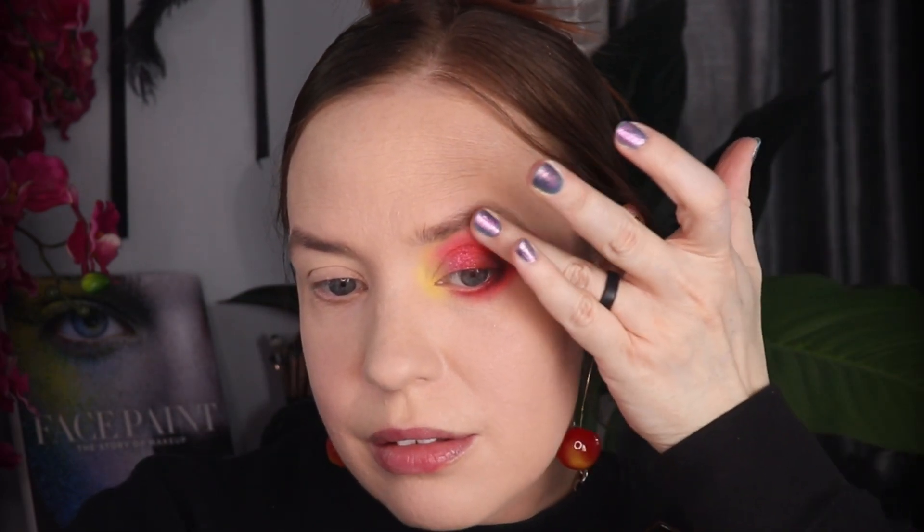Now I'm going to take my beloved Fenty Diamond Balm in the shade Rose Rave, and I'm going to do exactly what I did in my last video — just get it all over my finger. You can't see a whole lot on my finger in the camera, but once I get it on my eye, that is when this thing just truly transforms. You definitely don't have to do this at all — this is just something I love doing. That is perfect.